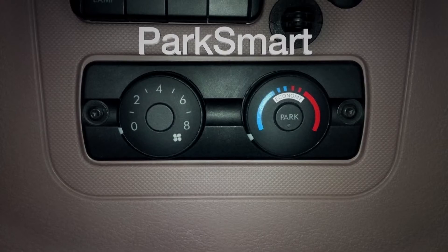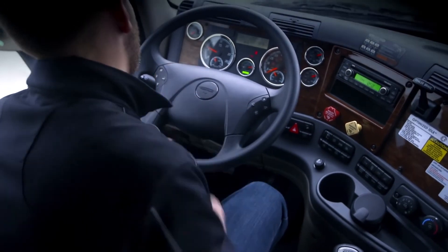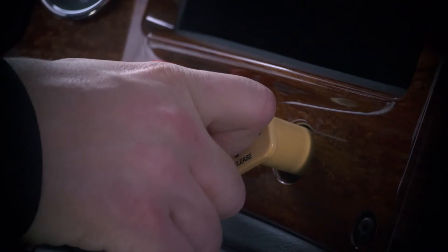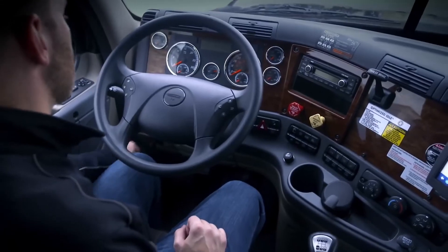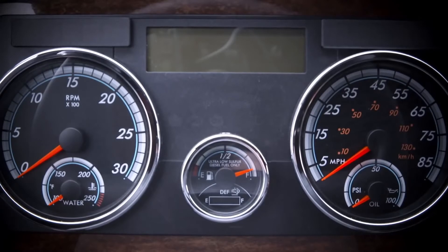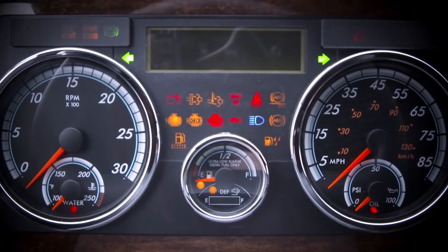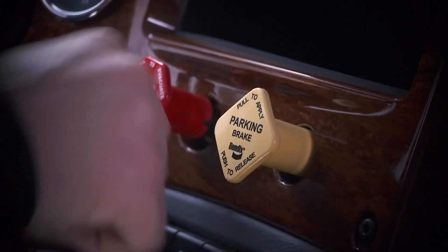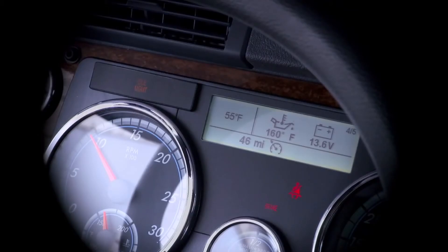If Optimized Idle should shut down, ParkSmart will continue to run until the batteries reach the low voltage disconnect. When you're ready to get back on the road, turn off the cruise control switch and press the clutch or release the park brake to disable Optimized Idle. You can also choose to use the drive-away feature. If the engine is not running, start it, then release the parking brakes or put the transmission into gear. Let the engine return to base idle. The active idle management light will turn off, indicating that Optimized Idle is disabled.